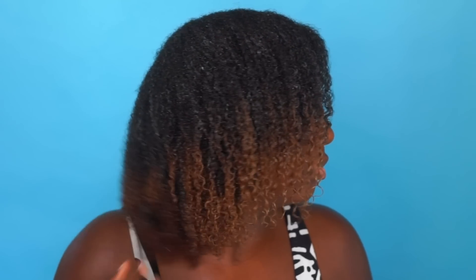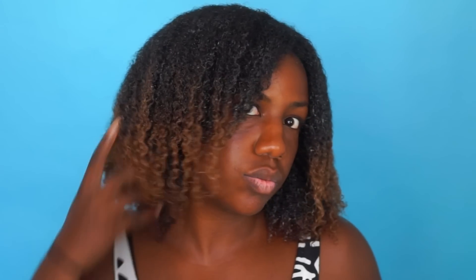As you can see, I did use a lot of gel — that's how I get the definition, but it doesn't give you a crunchy hard dry hold. You can either let your hair air dry for a couple hours, or sit under a hooded dryer for about 30 minutes and diffuse the ends.